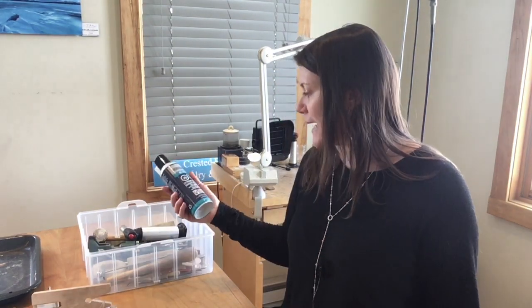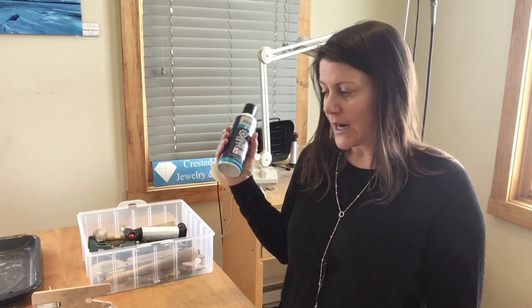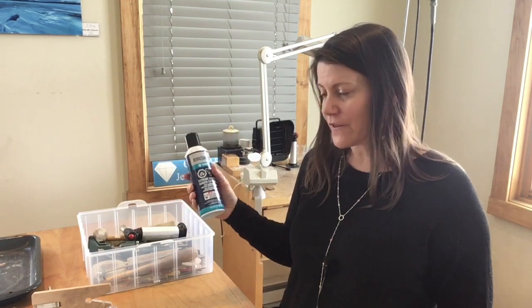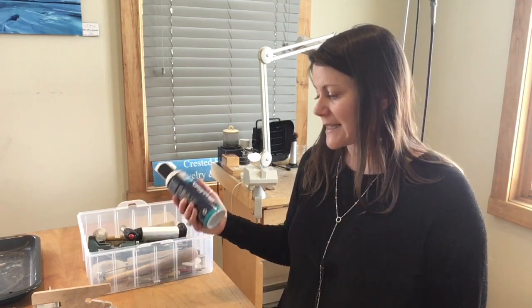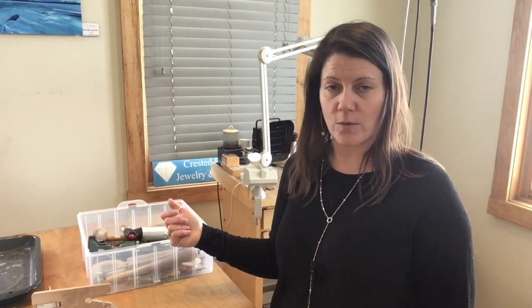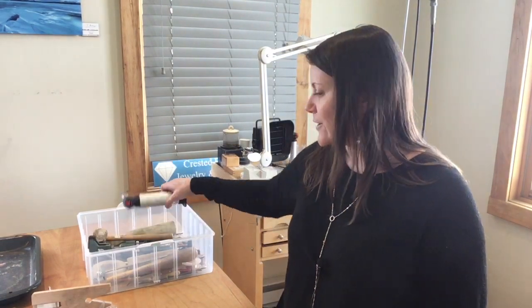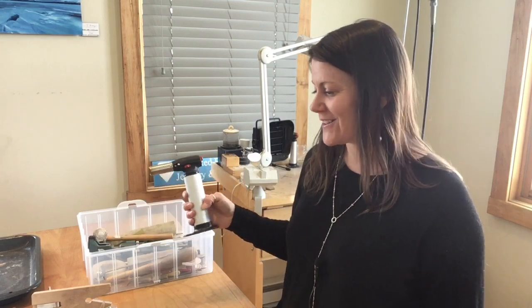This is some butane. This butane happens to be from the hardware store and it's the kind that you fill lighters with. In a pinch, if you run out of fuel you can run over to the hardware store and just get some. It's not as clean as the butane you can get on Rio, and I can share a link for an Amazon order that's like five times refined, but if you're in a pinch you can just run over to the hardware store.